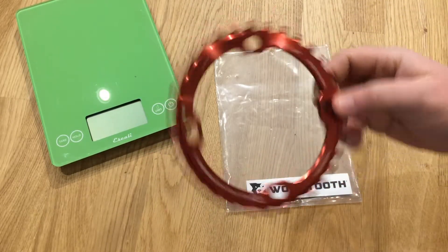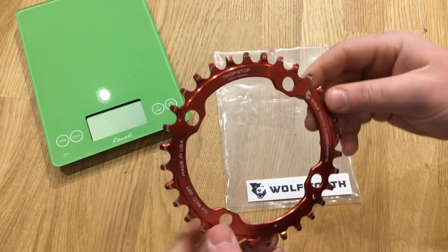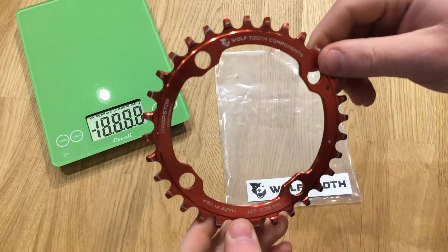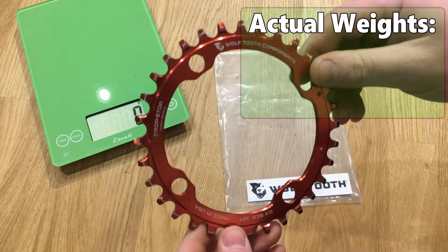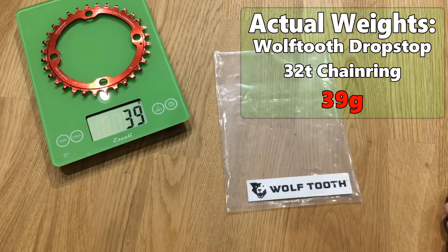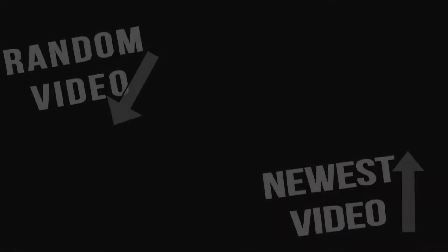This is in a 104 BCD. They come in a bunch of sizes, but let's go ahead and take a look at what the 104 BCD 32 tooth chain ring weighs. 39 grams. 40 grams. 30 grams. I'm going to go ahead — let me know what you think.